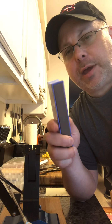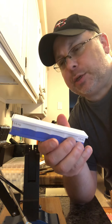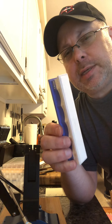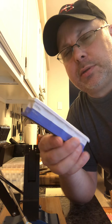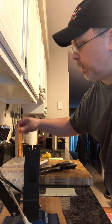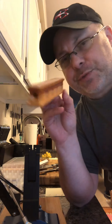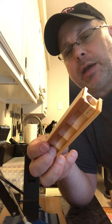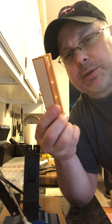I talked with Clay at Wicked Edge and he said the ceramic stones were probably equivalent to 3,000-6,000 on the whetstones. I also purchased the strops that I will use for my Japanese knives only — one micron and 0.5 microns — and I have the diamond paste to go with them as well.